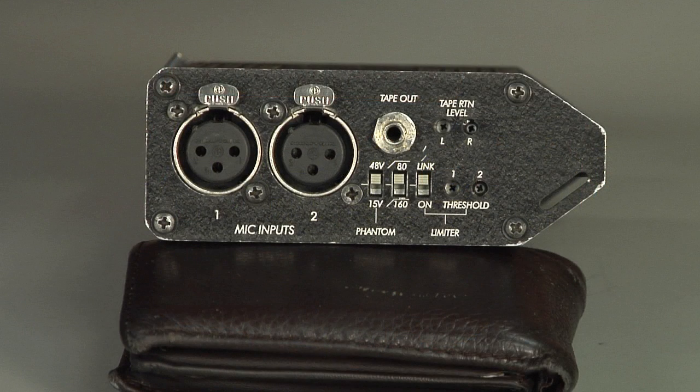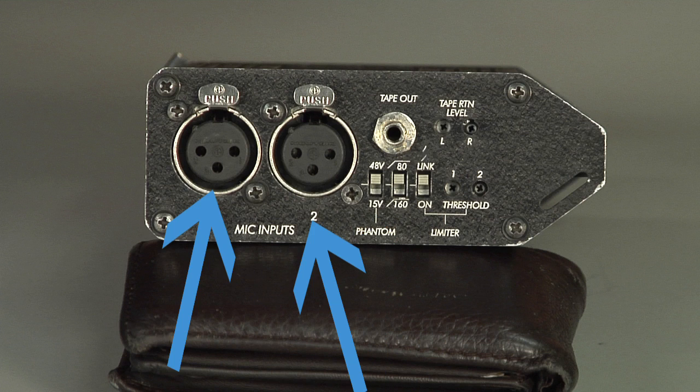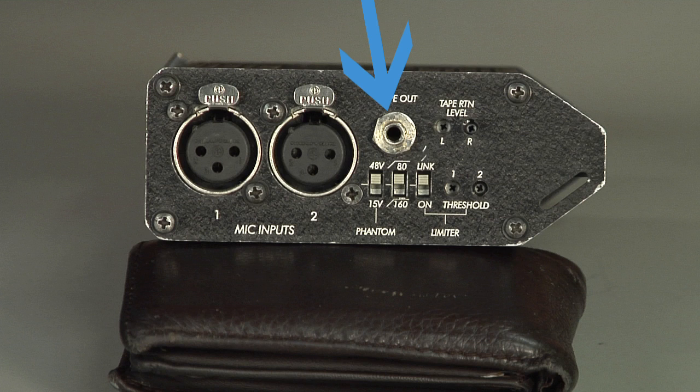As I turn the MixPre to the left side you see the input face. Here we have our limiter switch with its threshold level control. Beside that we have the phantom power switch, used to send power to microphones if required. Next are two XLR microphone inputs. Here we have our tape out 3.5mm headphone jack, and beside it is our tape return level control.